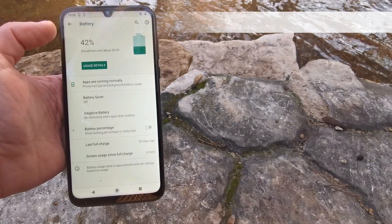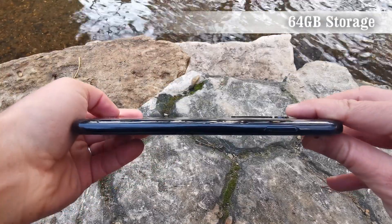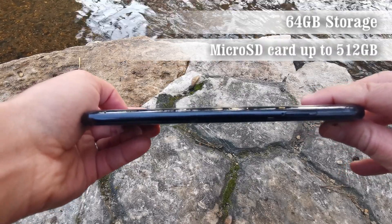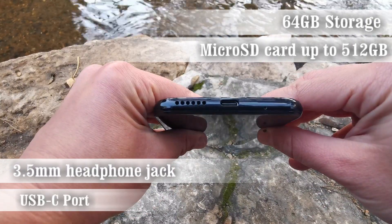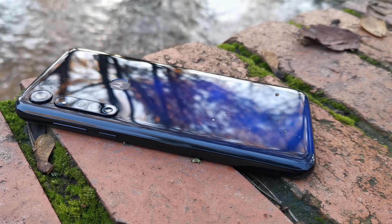The device has 64 gigabytes of internal storage for all your apps and pictures, and also supports a microSD card of up to 512 gigabytes within the hybrid SIM slot. Finishing things off, the G8 Plus has a 3.5mm headphone jack on top, a USB-C port, and support for NFC.